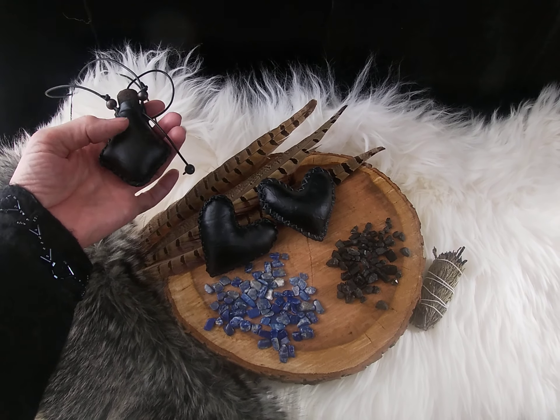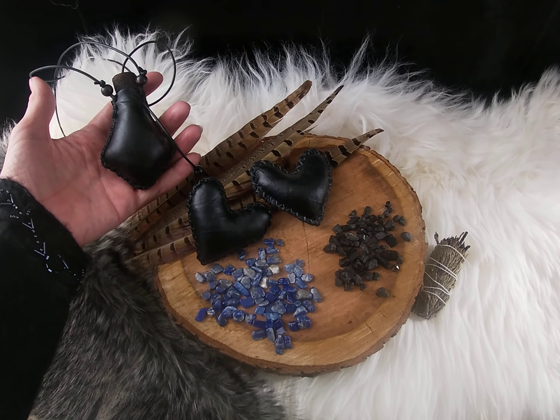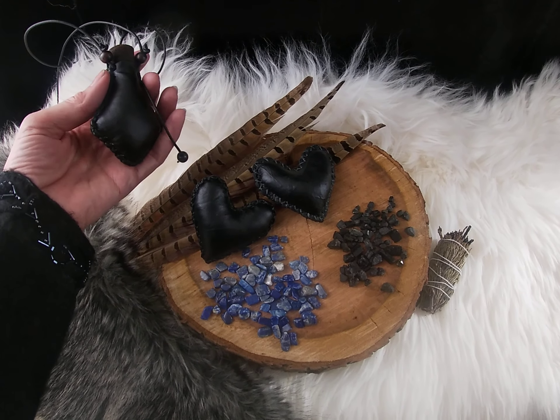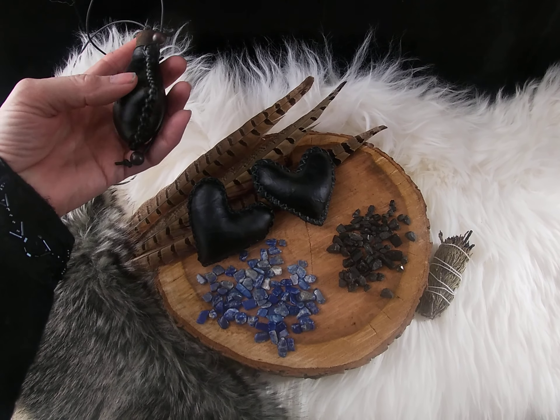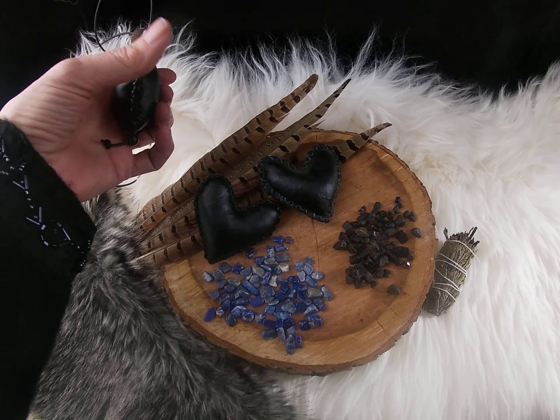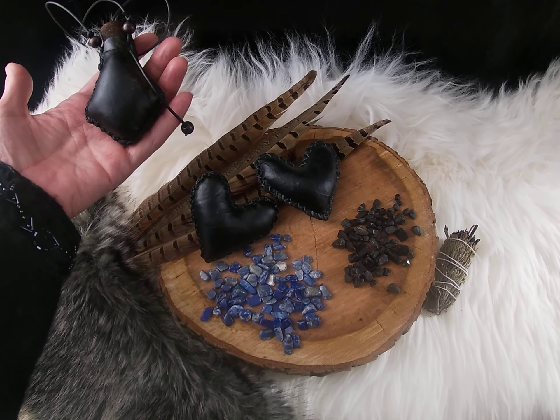I used the same dye bath, which was a navy blue color, but they turned out black to my delight. Also there are a few patches on this bag that didn't uptake the dye and it looks gold, which pleased me, and I left it as it is.